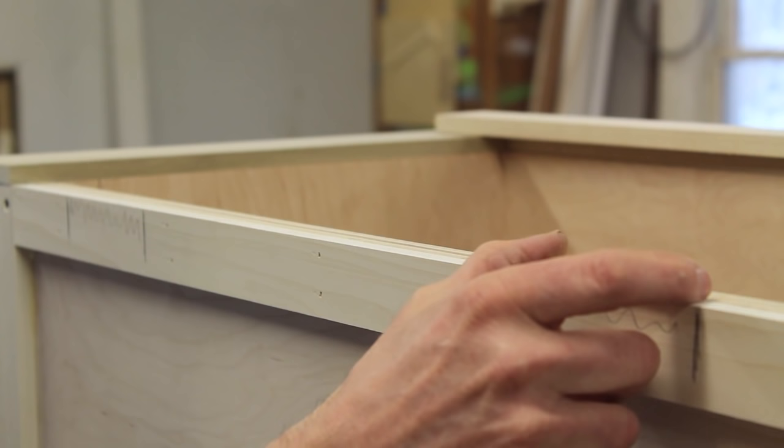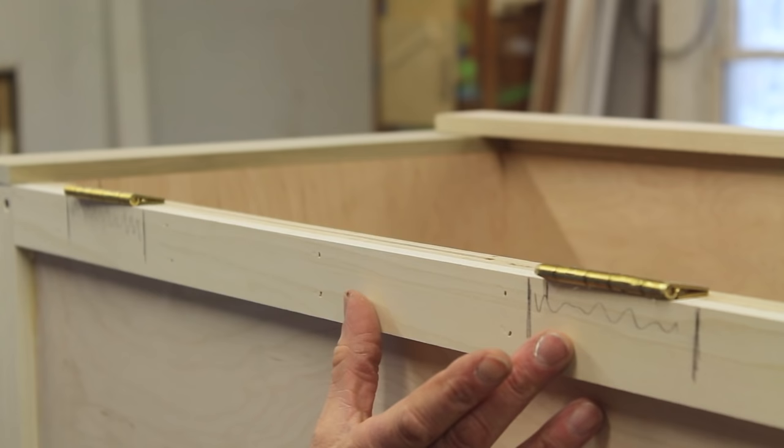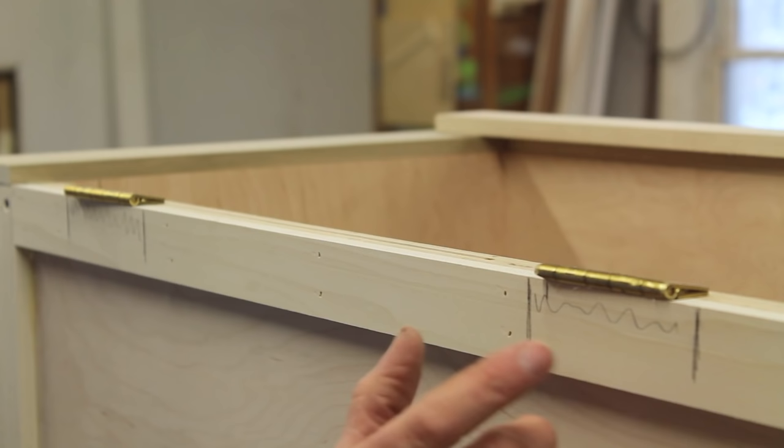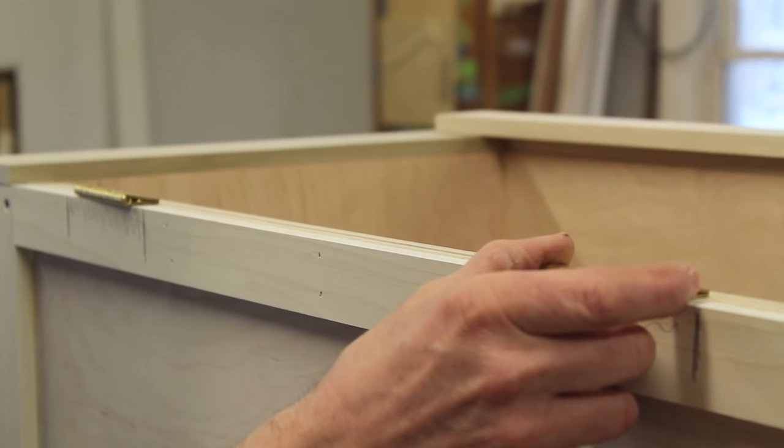The blanket chest lid is going to be held on with two hinges, so when I'm nailing this molding onto the back of the cabinet I'm making sure to keep any nails away from the general area where the hinges will go. That way I don't need to worry about hitting a nail with a screw and cocking the hinge off to one side.